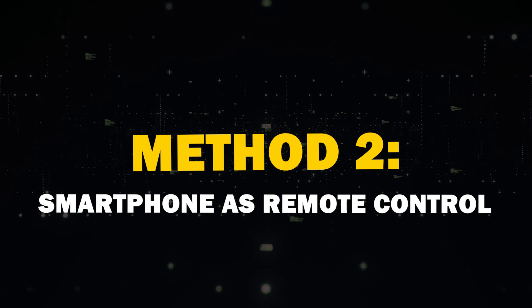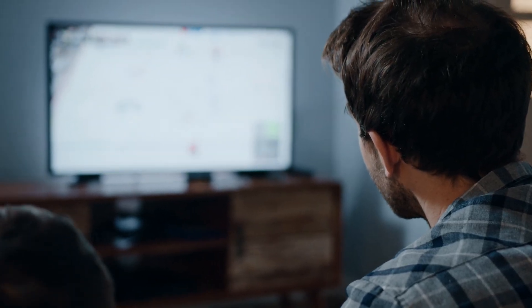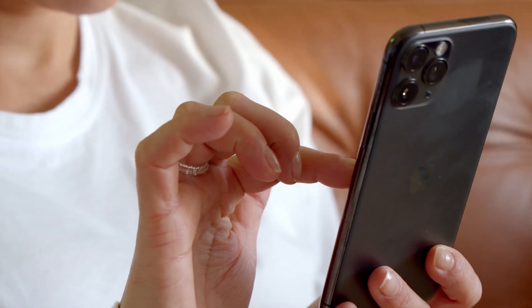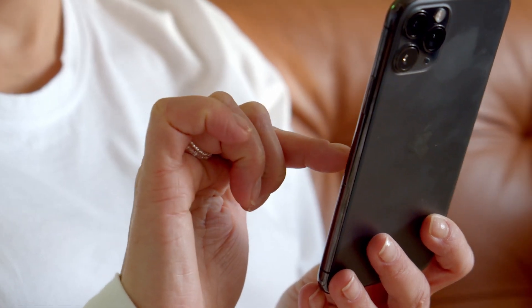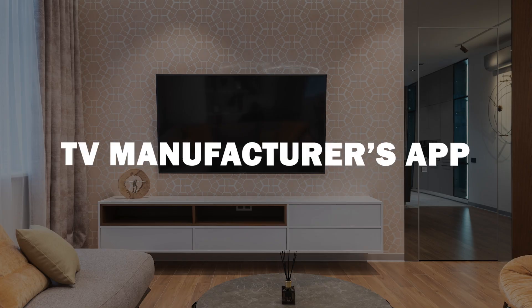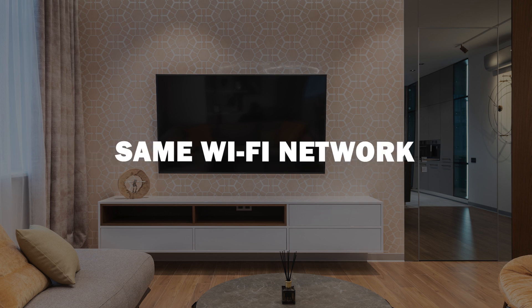Method two: smartphone as a remote. If your TV has Wi-Fi capabilities, you can use your smartphone as a remote control — especially handy if your TV's physical buttons aren't responsive. Download the TV manufacturer's app or a universal remote app from your app store, then connect your smartphone to the same Wi-Fi network as your TV.